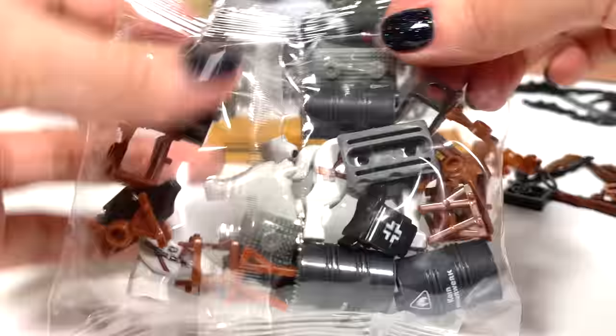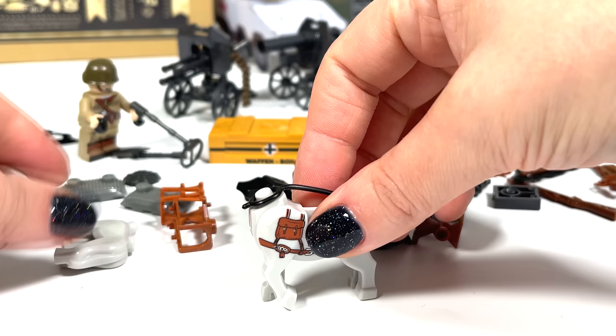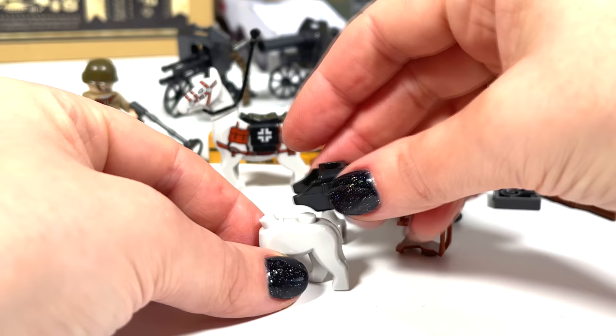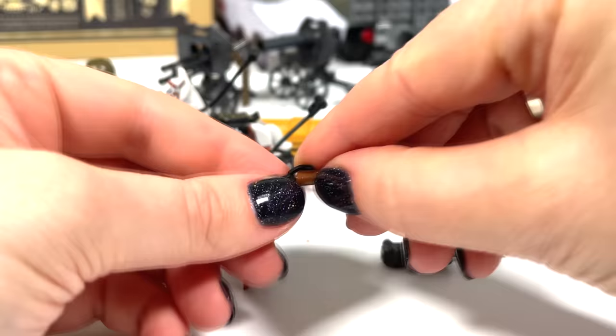Look, there is still a lot of stuff and accessories here. Everything is like in real life. Gun belt for convenience.